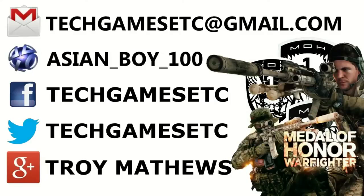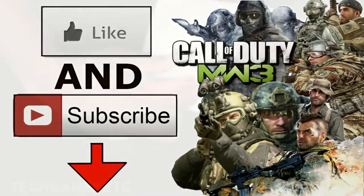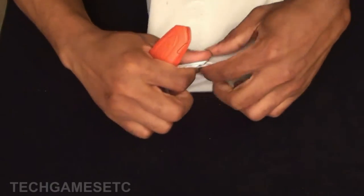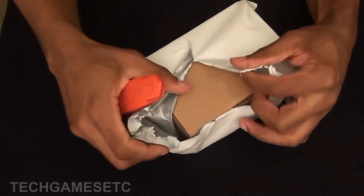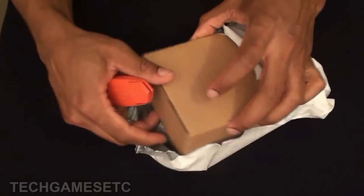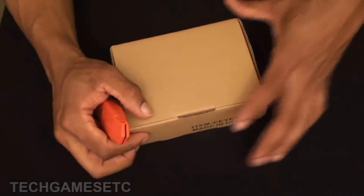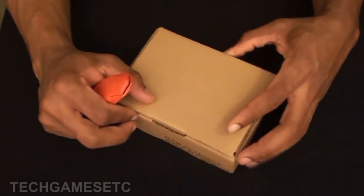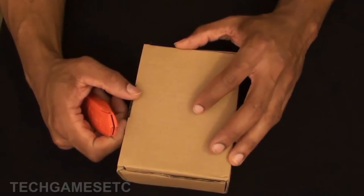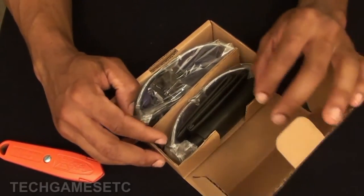Hey everybody, my name is Troy from Tech Games Etc and today we're going to have an unboxing of my new glasses that are specifically made for watching TV and using your computer, and also these are actually outdoor glasses as well. The reason why I'm buying these is because I am having some serious eye fatigue looking at my monitor and my TV screen, and also this was a good deal. It's by a company called HD Vision.